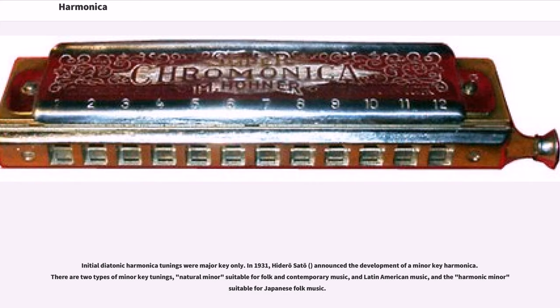Initial diatonic harmonica tunings were major key only. In 1931, Hideo Sato announced the development of a minor key harmonica. There are two types of minor key tunings: natural minor, suitable for folk and contemporary music and Latin American music, and the harmonic minor, suitable for Japanese folk music.